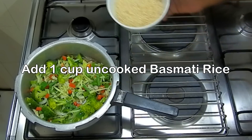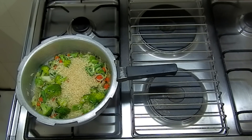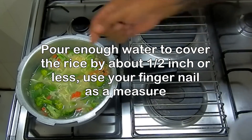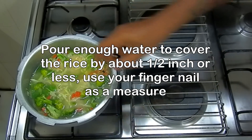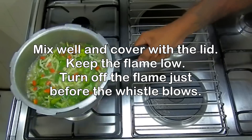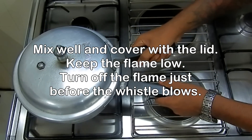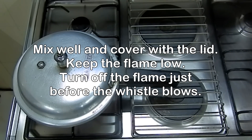Here's the rice — I'm just going to pour this over the top. The trick of cooking rice in a cooker is very simple: just enough water to be about one fingernail above the rice. That seems to be okay. Balance everything out with the water, and now all I'm going to do is pop the lid on and let this go on a medium to low flame for only about three-fourths of a whistle.